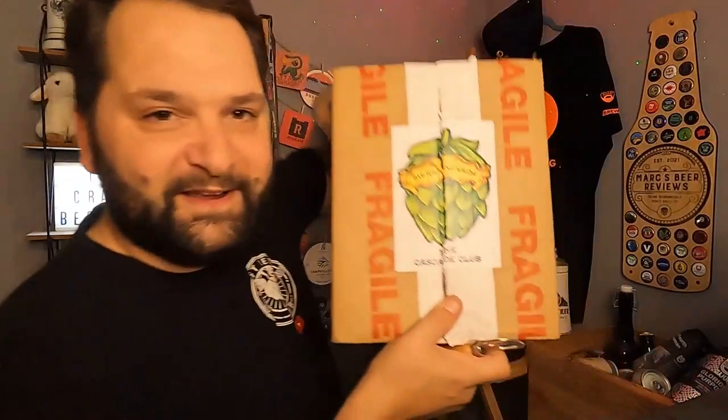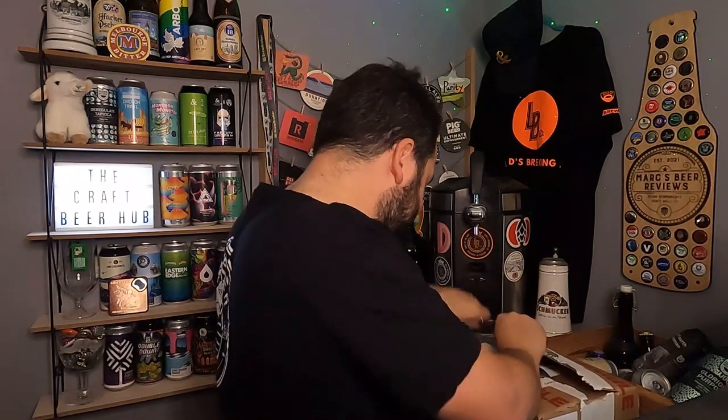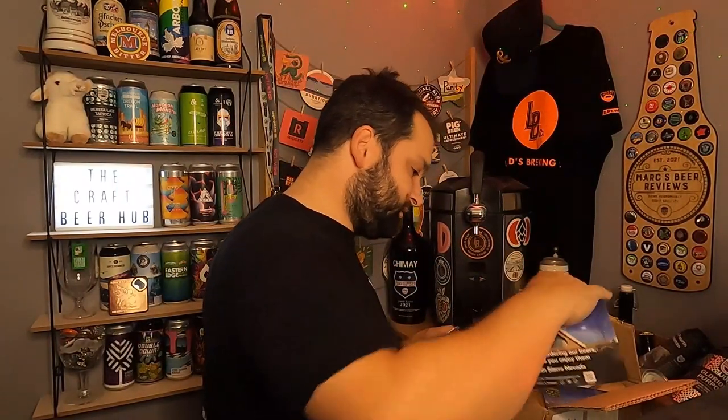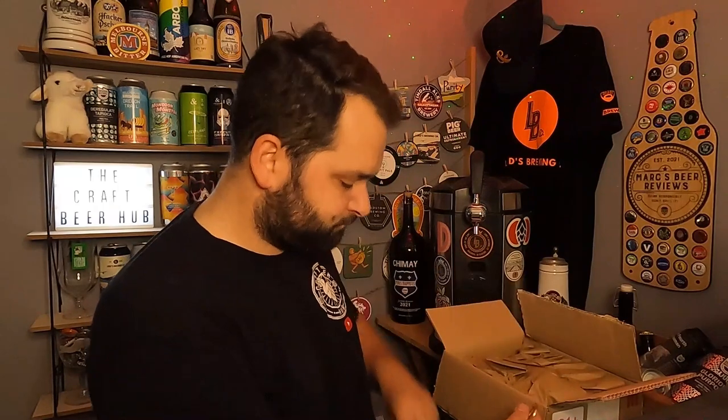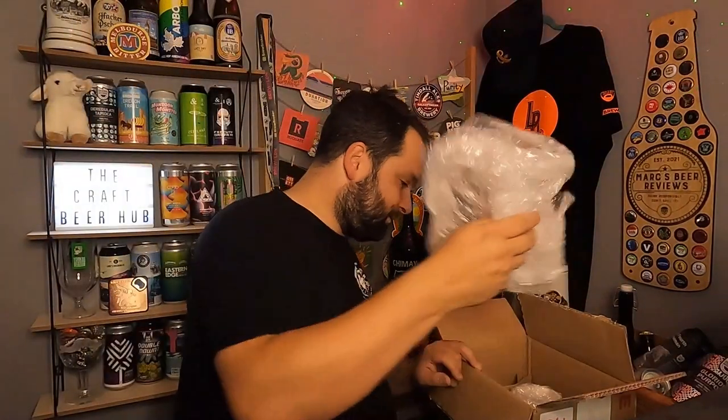They put a sticker on there — that logo, any beer drinker sees it and knows exactly what it is. It's well packaged. Got some stuff in here from Sierra Nevada saying cheers for ordering — fair play, cheers guys. There's a leaflet with some picking details, that was their admin side I suppose.